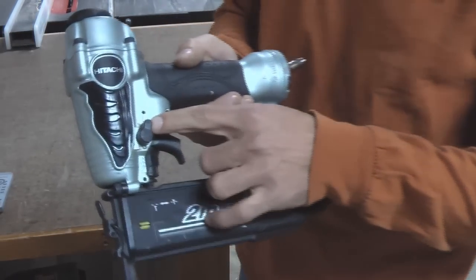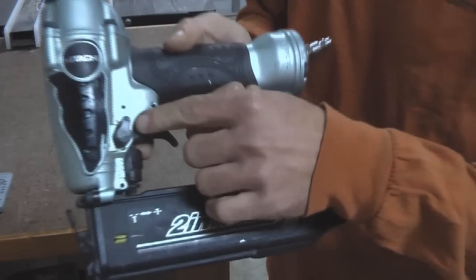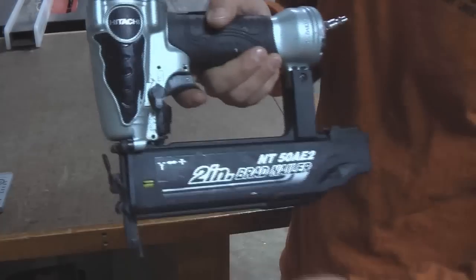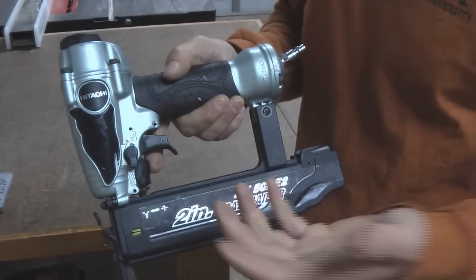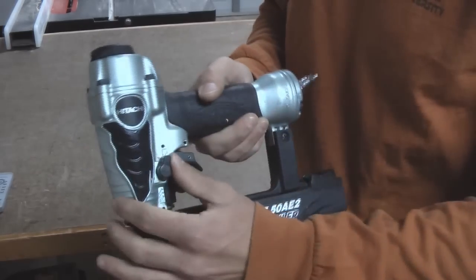This little switch here — you can adjust it from single shot, like it's set on now, or you can adjust it to bump fire, so you can just hold the trigger and tap, tap, tap. I've actually never used that until before this review, and it worked just fine, but I usually keep it on single shot.